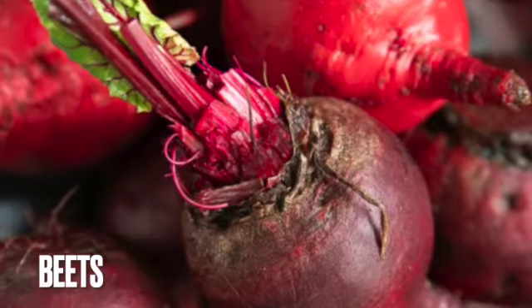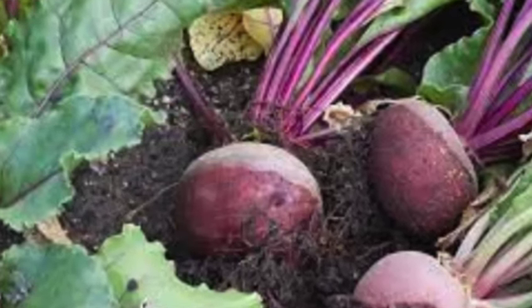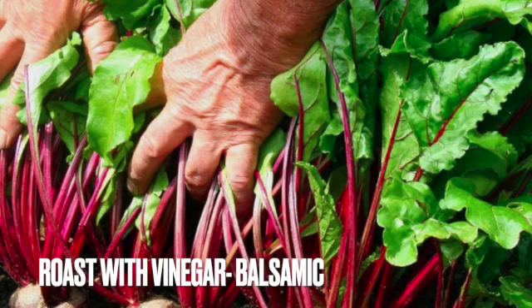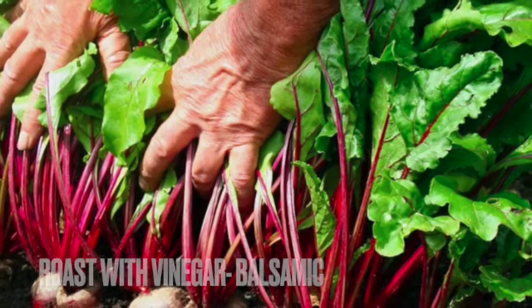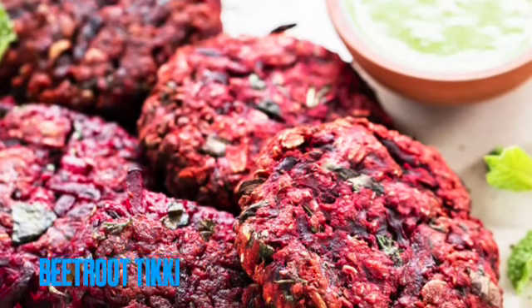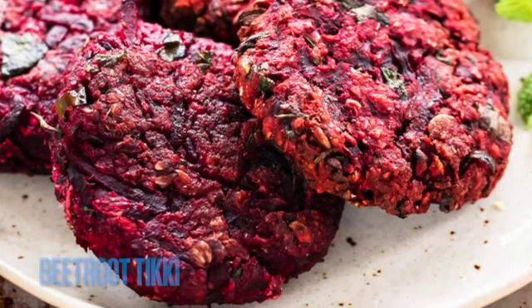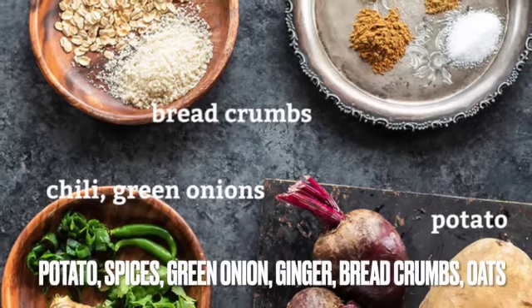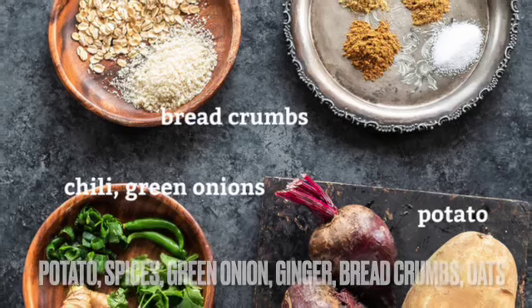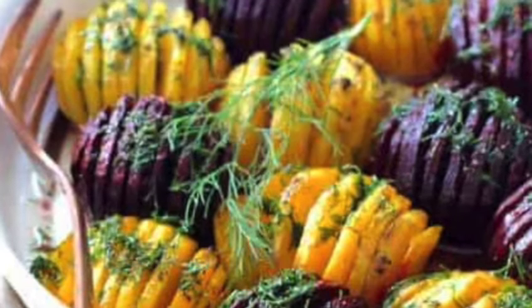Beets are an earthy tasting root crop, and to cover up some of that earthiness I like to roast them in the oven with vinegar. They pair especially well with balsamic vinegar if you have that on hand. We put a recipe for beetroot tiki in the description — these are sort of like beet burgers made with potato, spices, cilantro, oats, breadcrumbs, green onions, and ginger. We also put in a recipe for Hasselback beets. See the end of this video to learn how to cut Hasselback style.